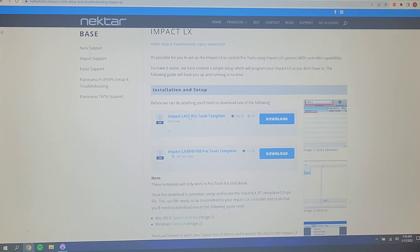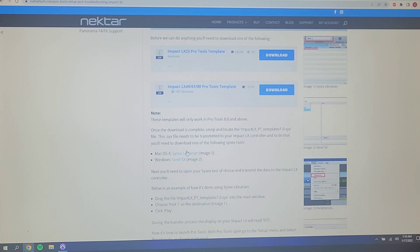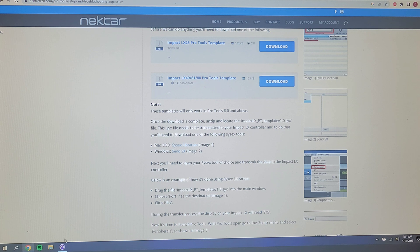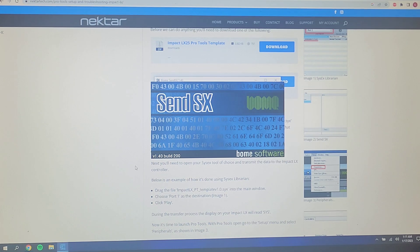You're going to have to download the templates depending on which keyboard you have. I have the LX 49, so I would download the LX 49 template. Then you're going to have to download either Sysix Librarian for Mac OS X or SendSX for Windows. That's to transfer the template to the actual keyboard itself. It's going to be a lot easier if you do that first.